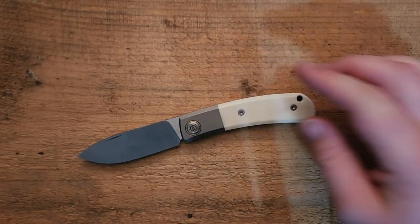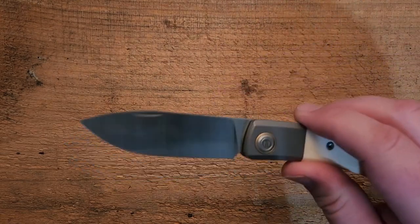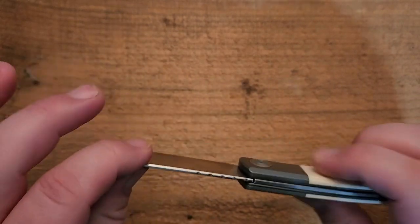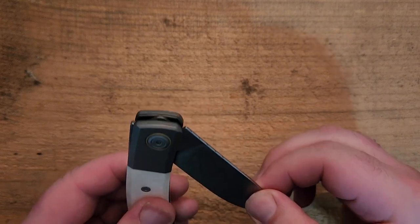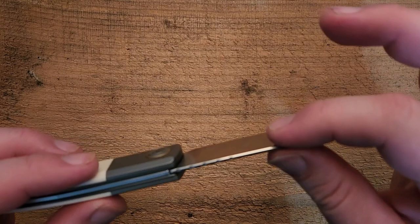Now this is a hefty little guy. It weighs in at 4.5 ounces, which — for a knife of this size — is a little overly thick. Up front we have an M390 blade with a beautiful satin finish, nail nick for opening. Yes, this is a slip joint. The blade stock on this is very, very thin.